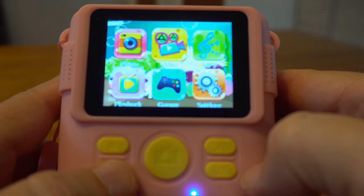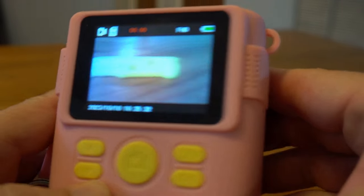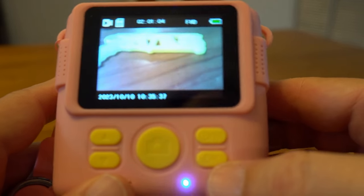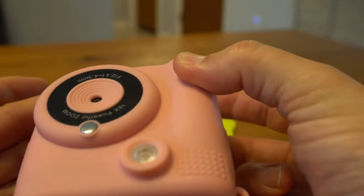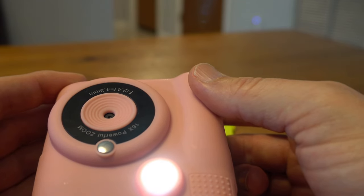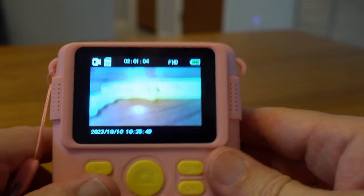In video mode you can record a video, as you'd expect. If you press and hold the OK button, you get a fill light — that's the other function of the OK button. It works for both videos and photography.